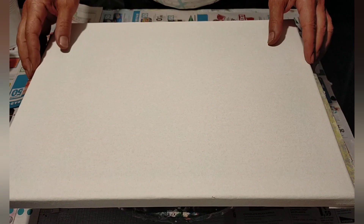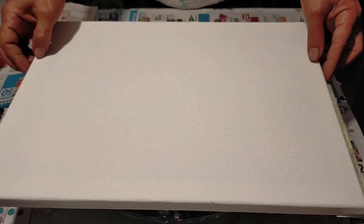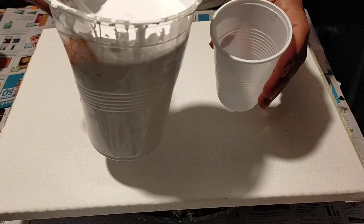¡Hola, hola! Muy buenas, mi gente. Hoy vamos a hacer algo de Puring. Tenemos aquí un lienzo, vamos a trabajar una obra, vamos a hacer una técnica espectacular, original, que va a encantarme, gente.